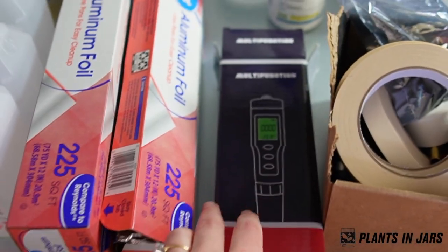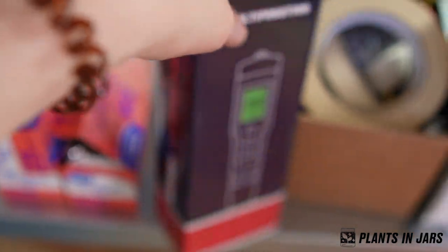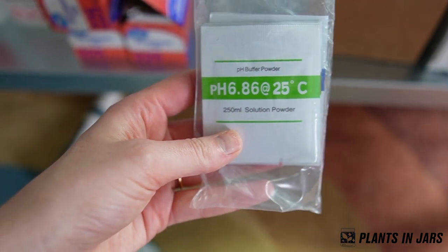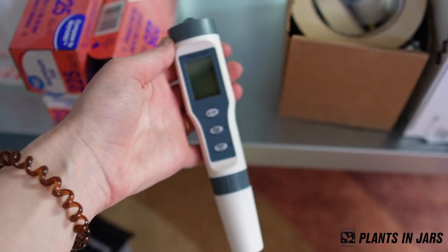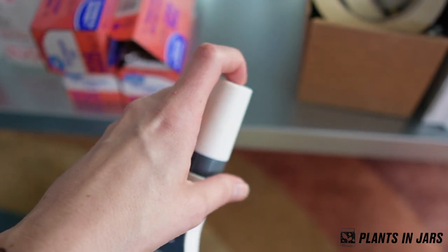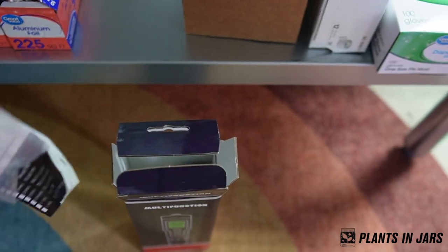I keep this pH reader just in the box because I need the instructions, and I also have the calibration powder in here as well. I have not found a pH meter I like. I started with the Blue Wave one, which I didn't like because you had to keep it wet every week even if you weren't using it, and I knew I was just going to forget to do that, so it didn't really make sense for me personally.